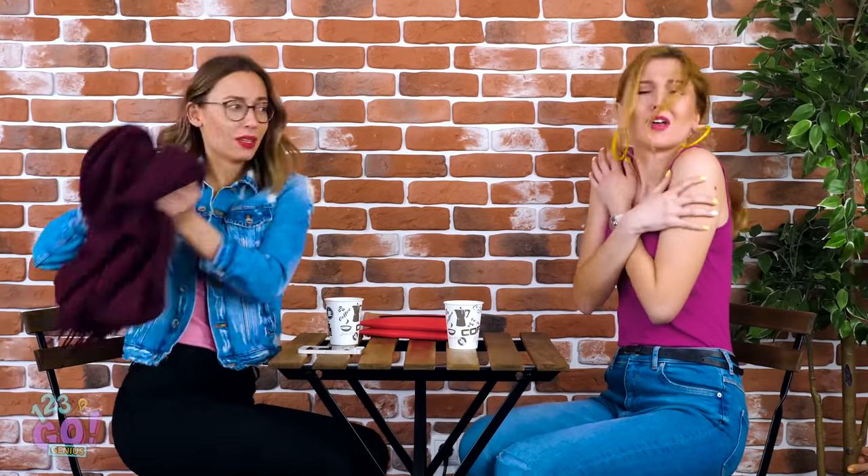I wonder where Amy is — I'm dying to tell her all about my date last night. Oh, there she is! So go ahead and tell me everything, Helly! Ooh, getting a little chilly there, Amy? I bet you're seriously regretting your decision to skip the jacket today, huh? Oh hey, I have a scarf you can borrow — here you go! Thank you so much!